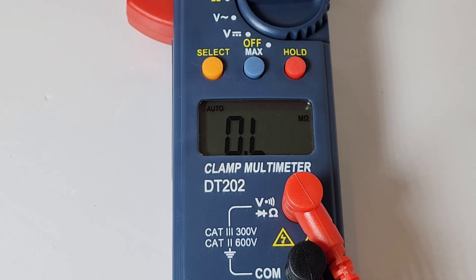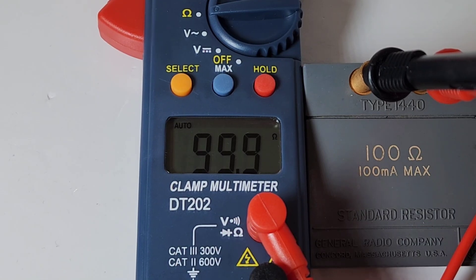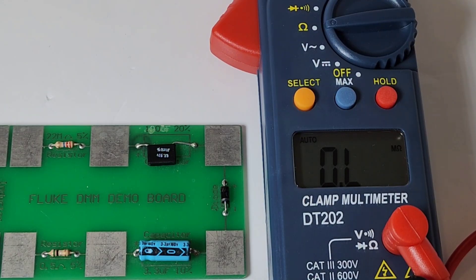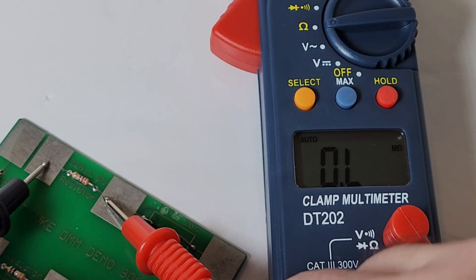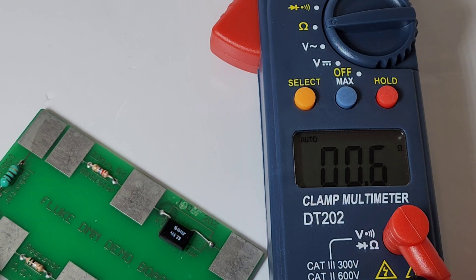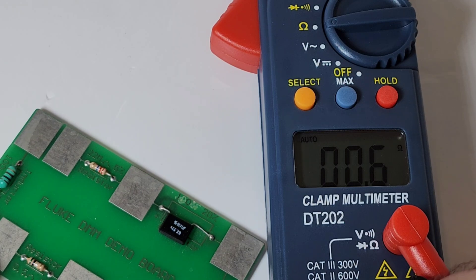Resistance goes up to 20 megaohms only. Resistance accuracy is pretty good, just fluttering between 99.9 and 100 ohms. It only goes up to 20 megaohms - here's a 22 megaohm resistor and it cannot read it. For low resistance, 0.5 to 0.6 of an ohm - considering the price, it's in the ballpark.